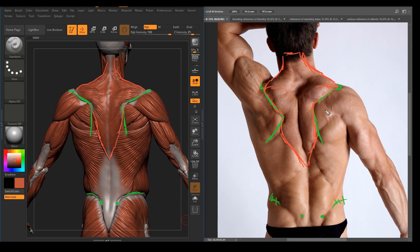And then we have the infraspinatus — this muscle right here, the side or back flat muscle — attaching from the medial border of the scapula and attaching onto the upper arm.